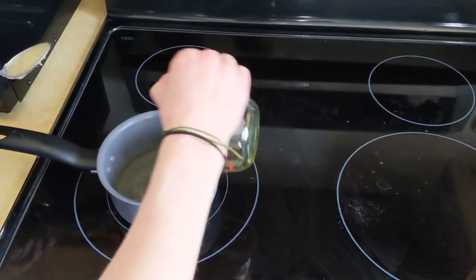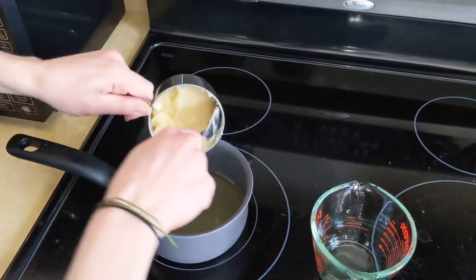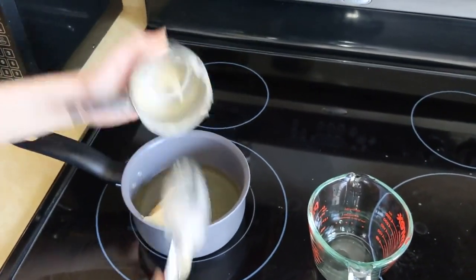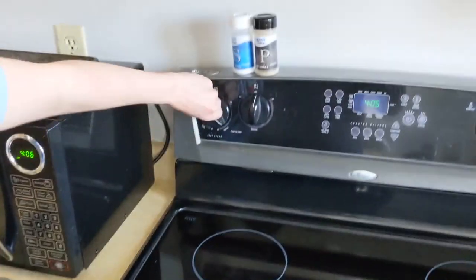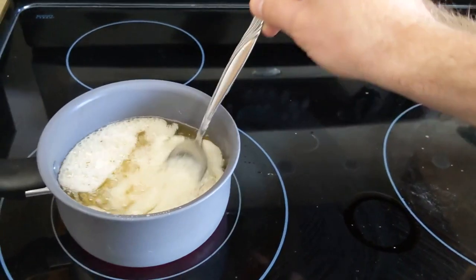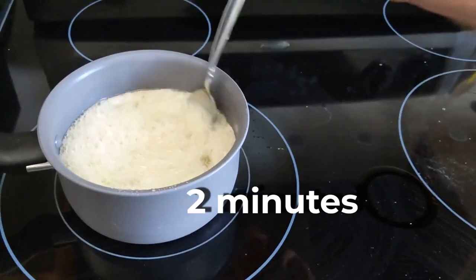Add your oil and your honey into a small pot. Turn your stove to medium-high heat and boil until bubbling for at least two minutes.